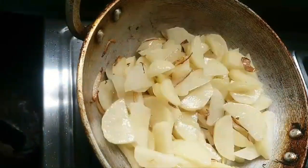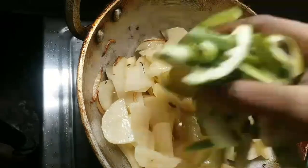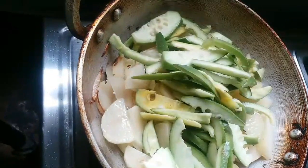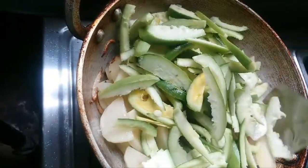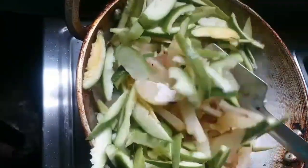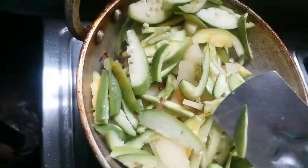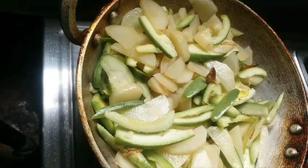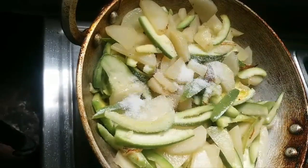Now we add in the olive oil. We will fry the garlic. Then we will mix the garlic. I have some food and I will add some water.